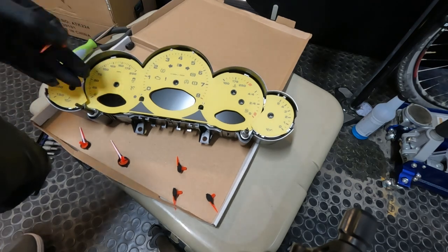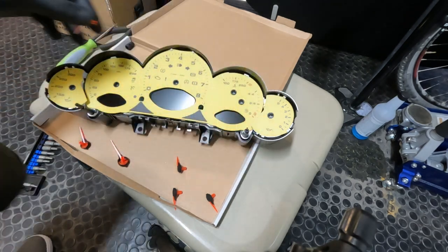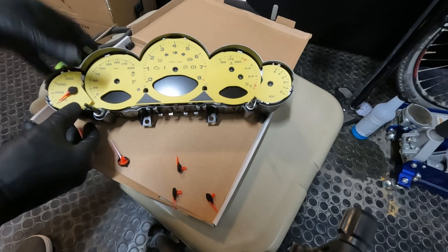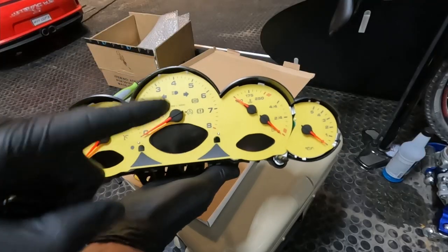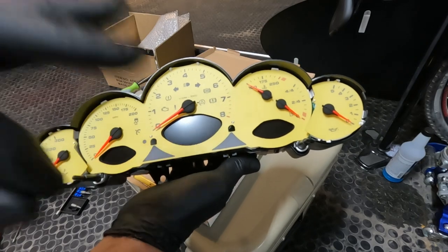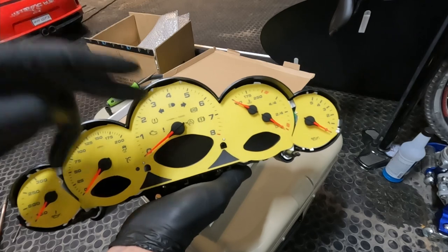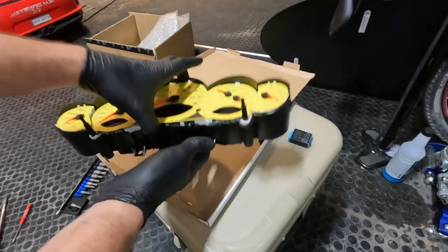Now that it's slid back into the back plate, we're ready to reinstall the needles. Take really good note of their placement before you put them on — they're all down at the lowest number on each respective gauge. Get the needles into place and with a firm press they will snap into place. We actually plugged the cluster into the vehicle without the face plate on, fired the vehicle up and shut it off, just to let it calibrate and make sure nothing was parking in a weird place. It's good to take pictures before you pull the cluster so you know the resting position of all the needles.